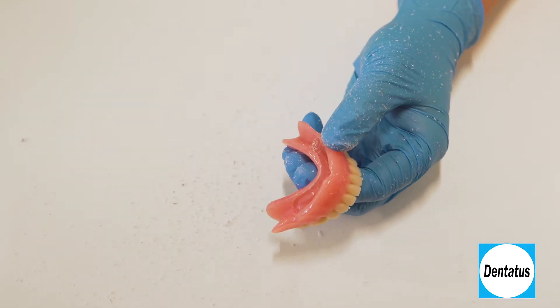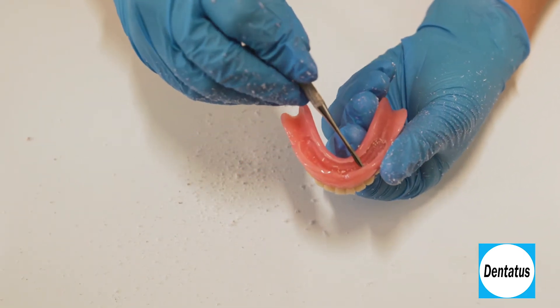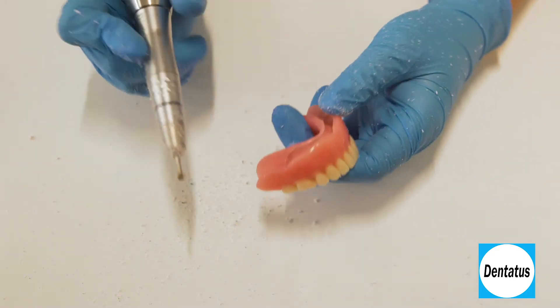The easiest way to check the undercut is to run a wax spatula up the sides. The spatula should get caught in the undercut. If it's not, just go back around and make the undercut deeper.